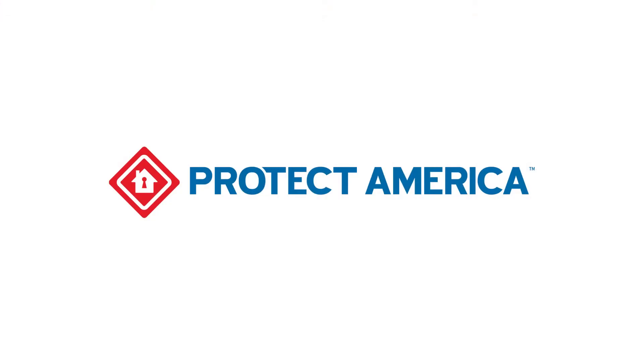If you have a trouble condition, it's best to call our toll-free number and speak with one of our helpful representatives.